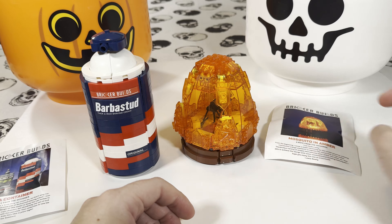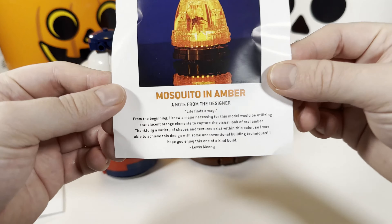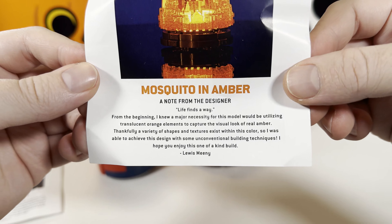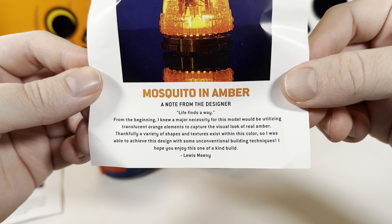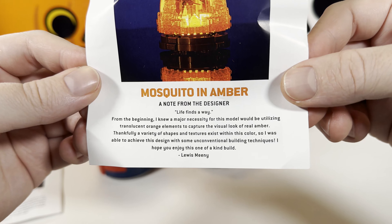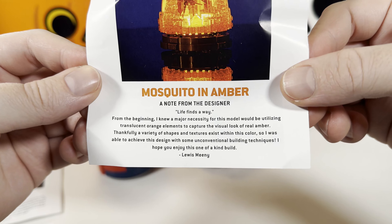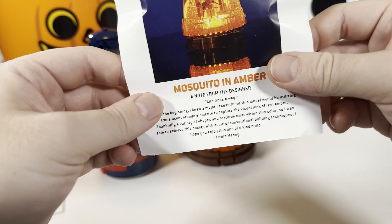Now let's talk about the mosquito in amber. This also came with a note from the designer, which reads: "Life finds a way. From the beginning, I knew a major necessity for this model would be utilizing translucent orange elements to capture the visual look of real amber. Thankfully, a variety of shapes and textures exist within this color, so I was able to achieve this design with some unconventional building techniques. I hope you enjoy this one-of-a-kind build." — Louis Meany.